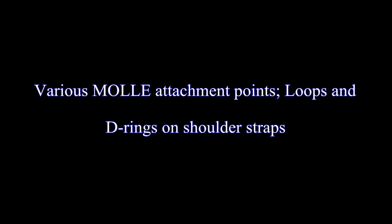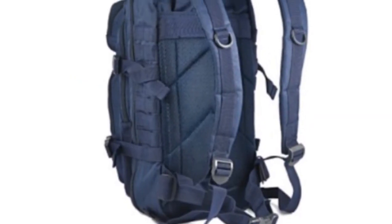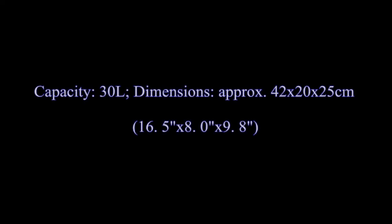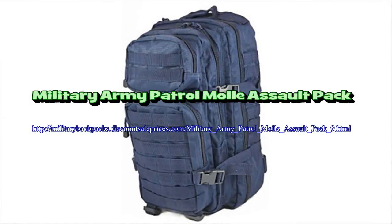Features include: two separate compartments, two front pockets, all pockets with a two-way zipper, built-in velcro pocket for a hydro pack, adjustable padded shoulder straps, padded back, adjustable hip belt, lateral compression straps, various small attachment points, and loops and D-rings on shoulder straps.